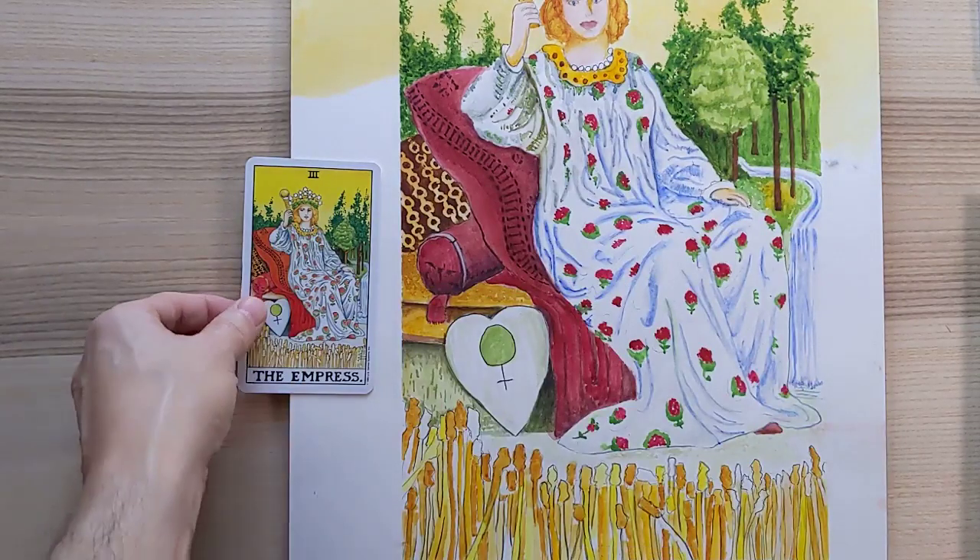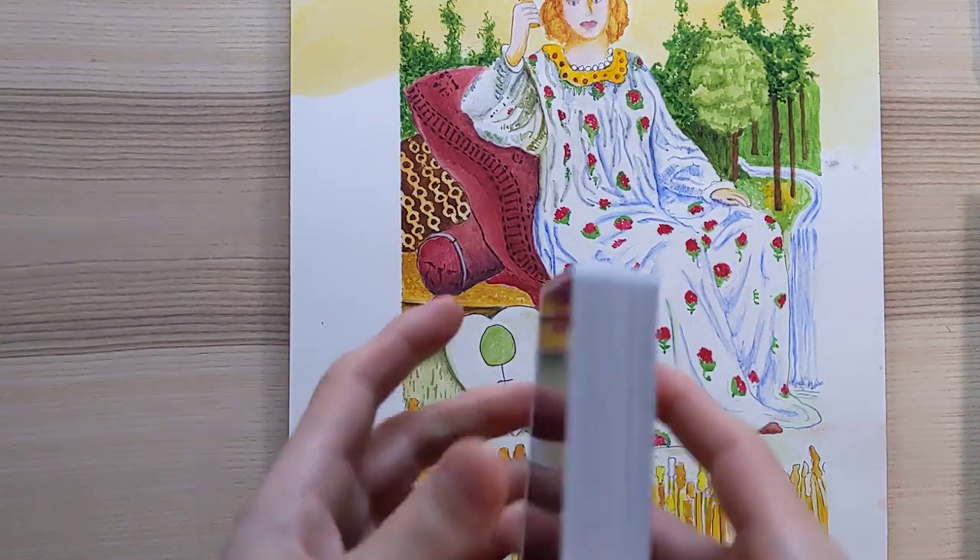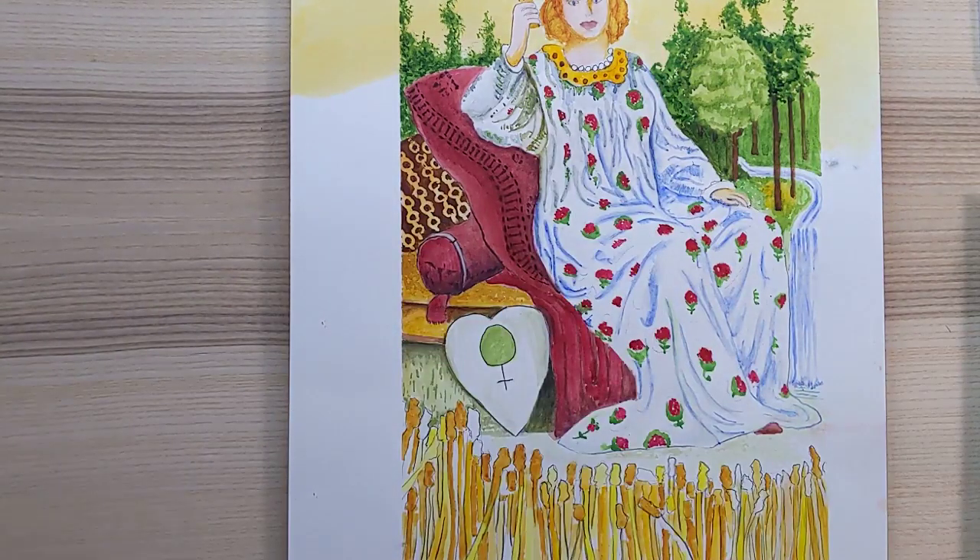Let me know what you would like painted and I will paint that right up. I'm trying to do the whole deck eventually, but the Empress is done for now. Let me know what you think. Thank you so much for watching. See you in the next video, whatever that is.